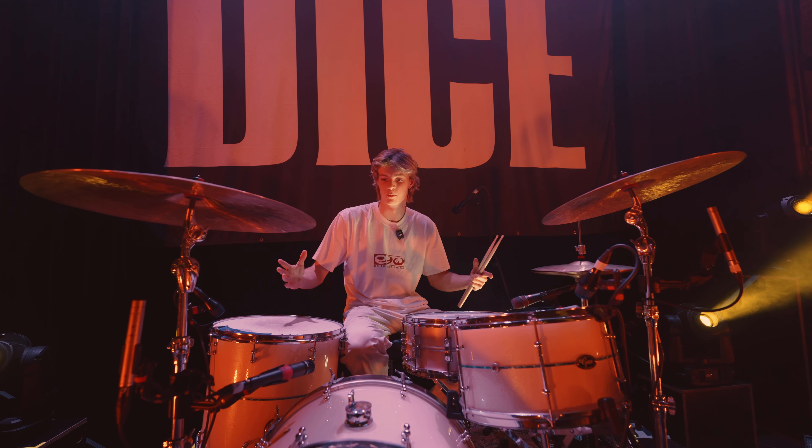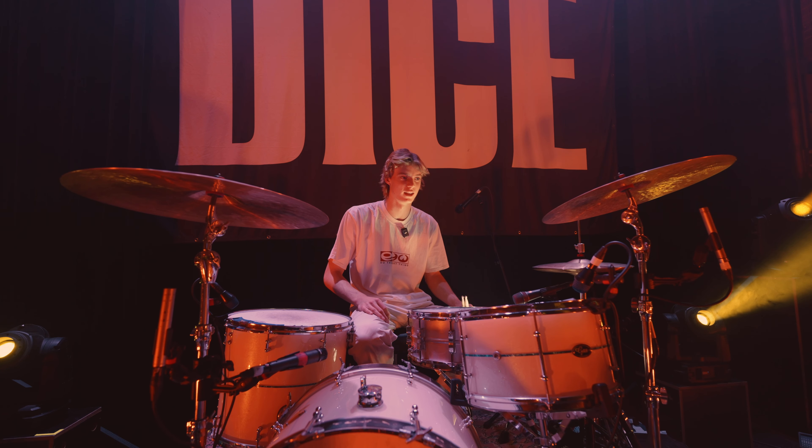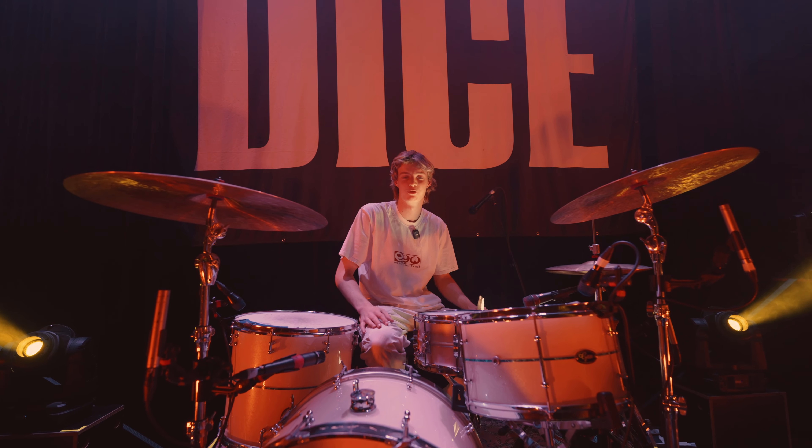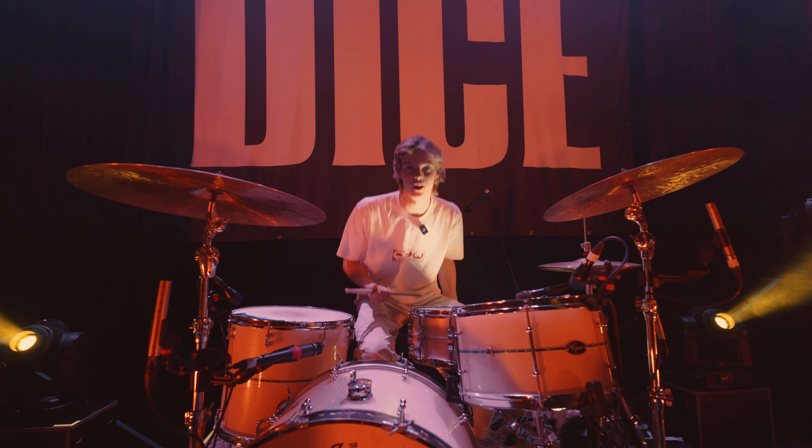Alright, so I'm going to be giving a little tour of my setup for all the drum geeks out there. This is for the Wreck-A-Bite show. We're in Perth doing our final show of the Quick to Judge tour.